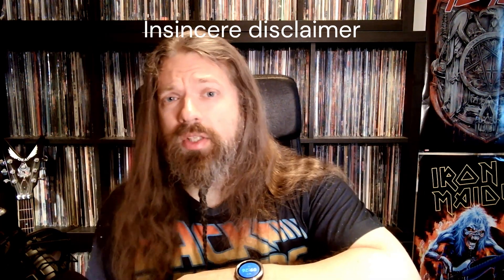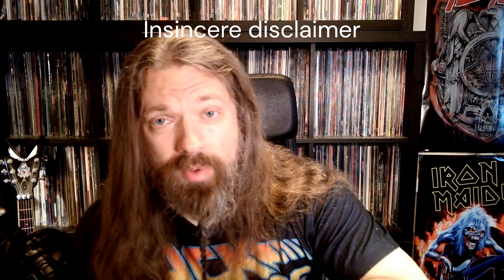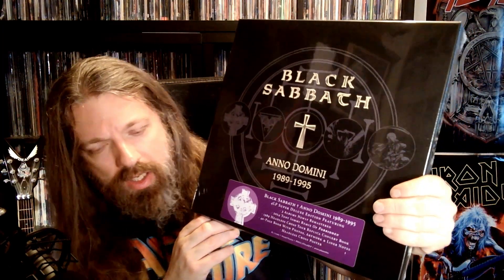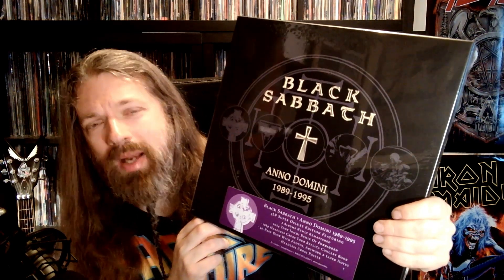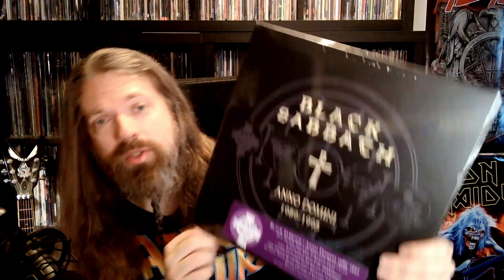I'm not going to show the entire product the whole time in this video because I don't have the setup for that. And if you don't like that, feel free to go and watch other videos. So with that out of the way, let's dig into this. I did actually pre-order it, not because I wanted it on the release date, just because it's a quite limited item. And I wanted to have a copy of it because I actually don't have any of these on vinyl.